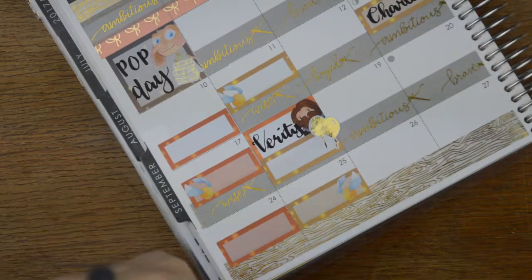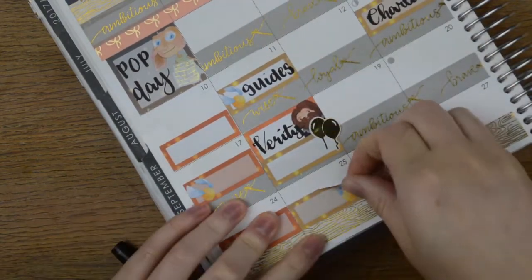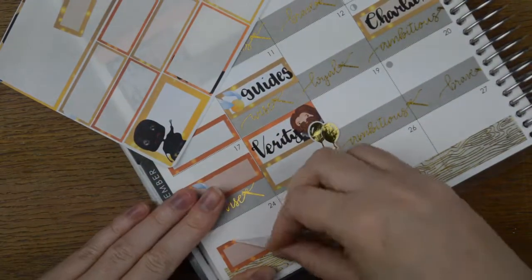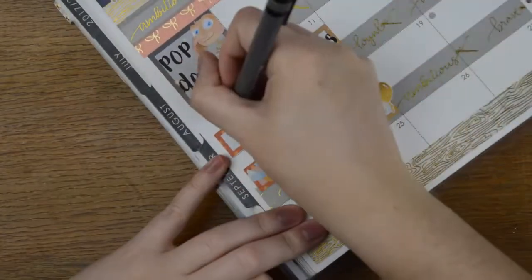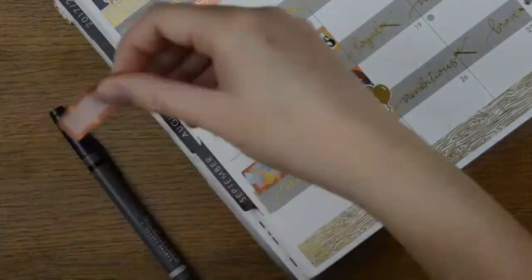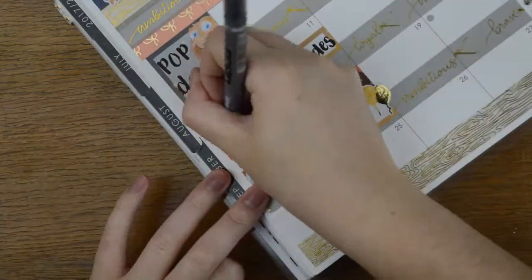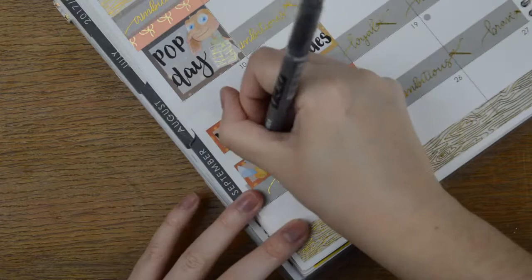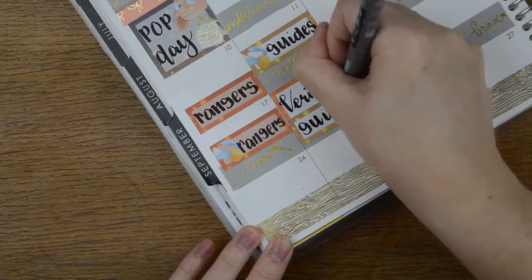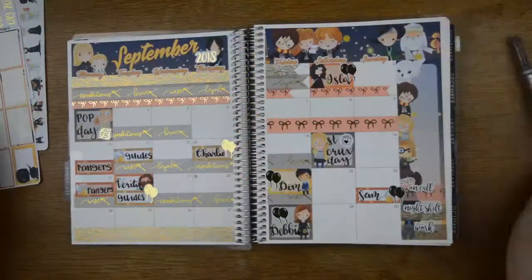I'm going to write Guides and Rangers in. Then I realise that when I'm on a night shift I'm not going to be at Guides and Rangers because I start work halfway through them, so I'm going to pull those up. I start to write Guides in this one in grey, but I just get rid of it because I thought I had plenty. I'm only doing Guides and Rangers twice this month, but oh well.